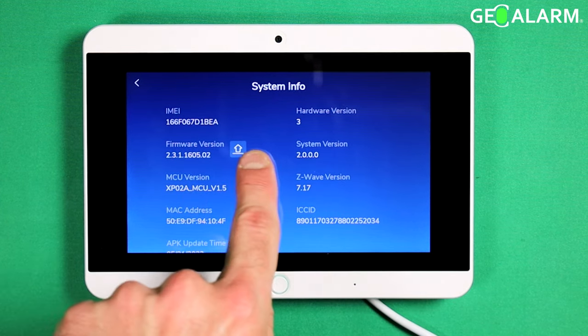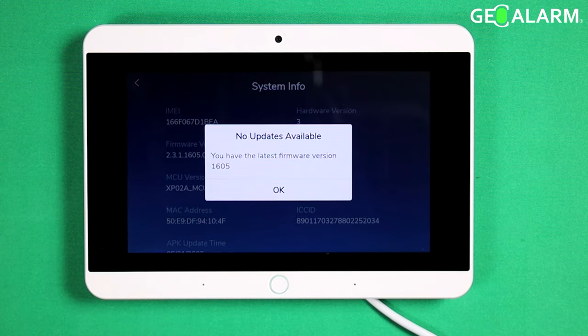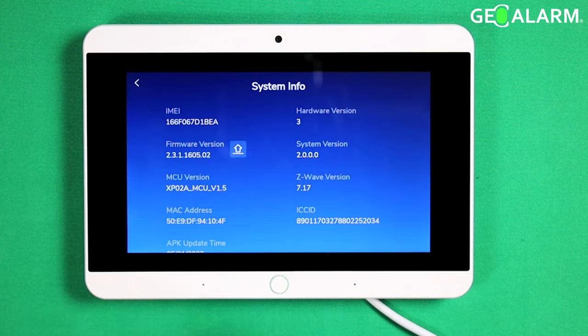Right here you will see firmware version with an arrow. You hit that arrow, it'll check for updates to see if they're available. I don't have any updates available — mine is the newest firmware revision. I hit okay.